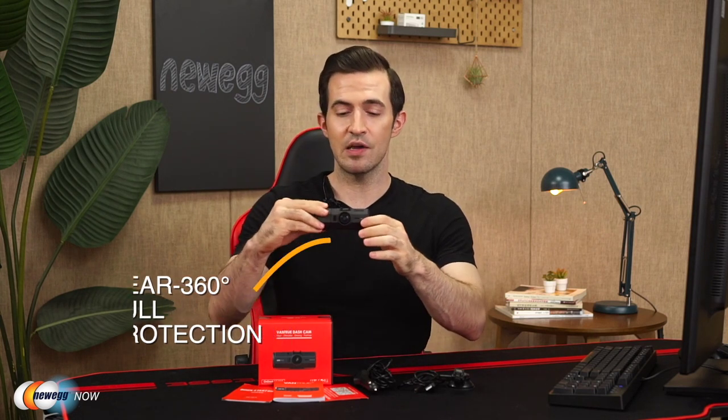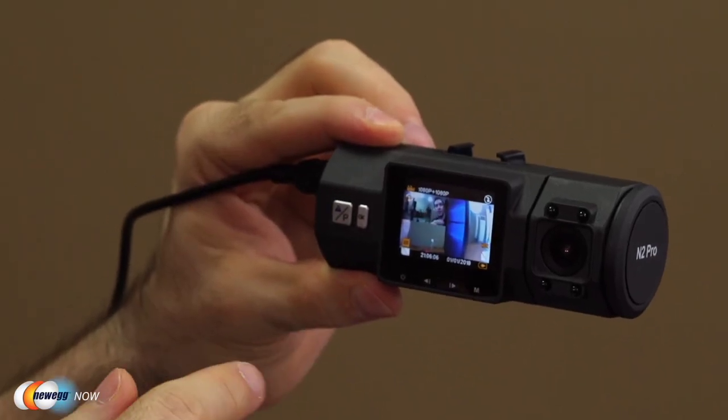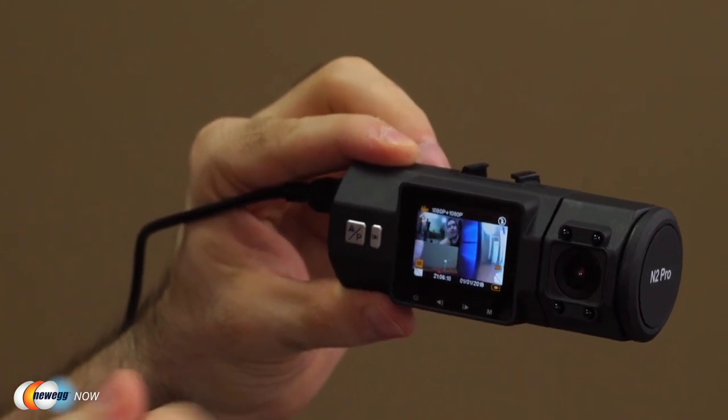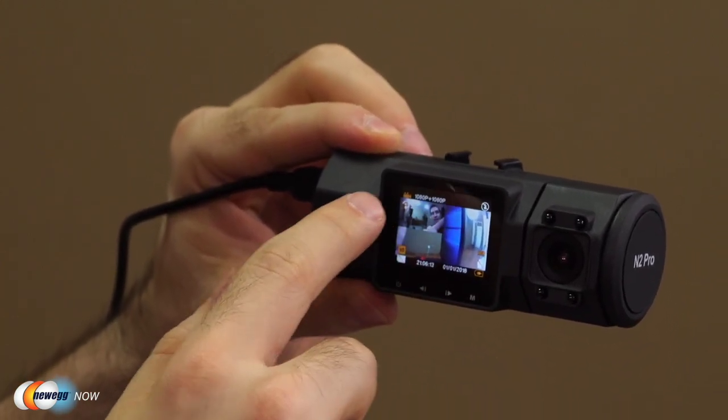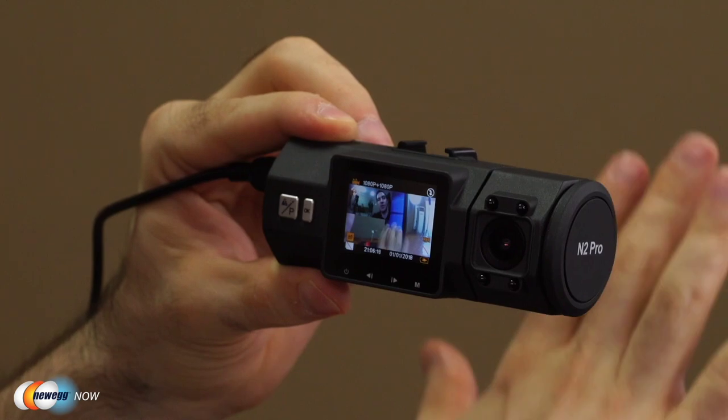The front-facing camera is a 170-degree angle lens. The rear-facing one is a 140-degree lens and rotatable by 80 degrees. So in just one camera body, the N2 Pro captures front and back in wide angle, and the in-picture display on the screen actually shows both front and rear camera footage simultaneously. As you can see, we are able to see what is happening in the front and back simultaneously — both are in 1080p. The rear-facing camera is showing in the upper left, and the front-facing camera is showing on the right.